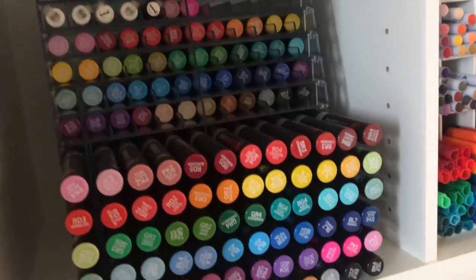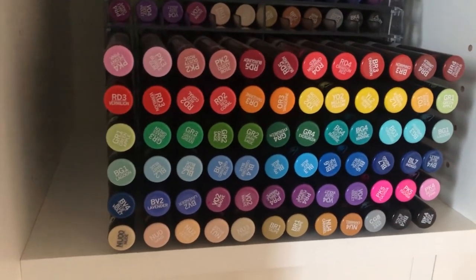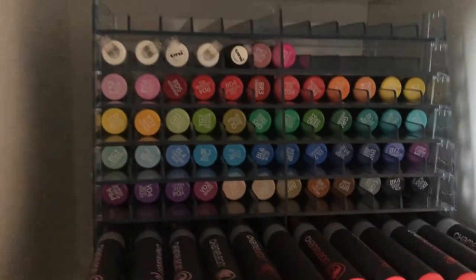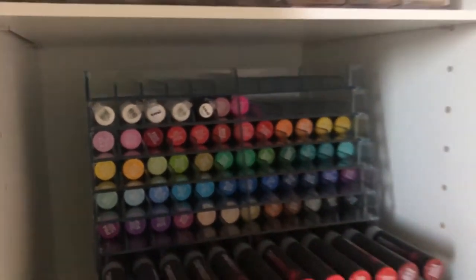Over here we have all things Chameleon. These are my Chameleon markers, and then these are the color top markers which you can use to create two-color gradients. I have a couple Posca pens right there.